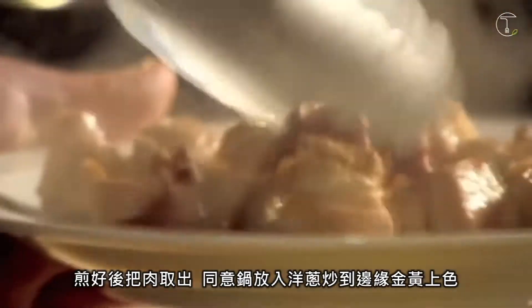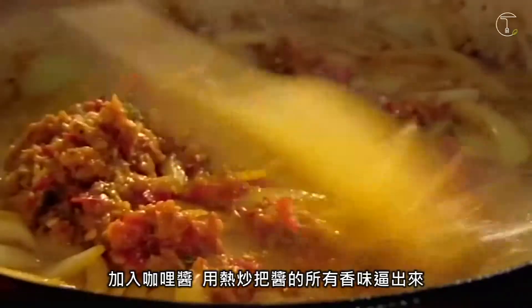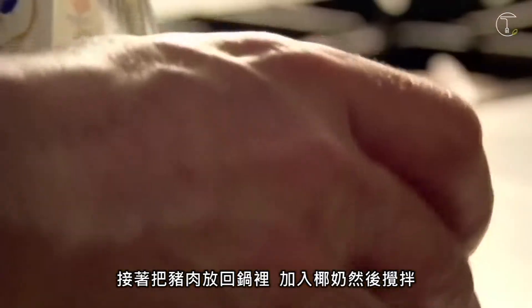Remove and in the same pan, cook sliced onions until brown around the edges. Add the curry paste and fry to release all the intense flavours, then put the pork back in along with the coconut milk and stir.